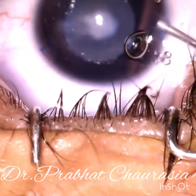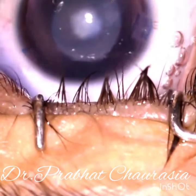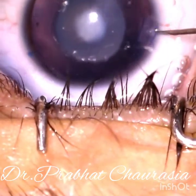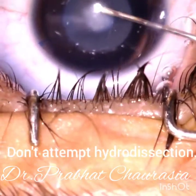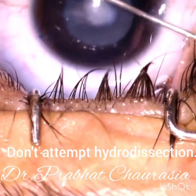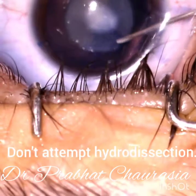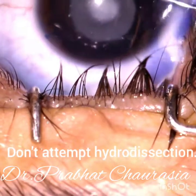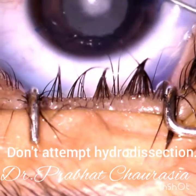Start the rhexis. Always make a small size rhexis in such cases — do not attempt hydrodissection. This rhexis is almost 4 to 4.5 millimeter in size, so if PCR occurs, we can implant the IOL in the sulcus.